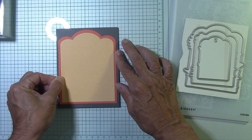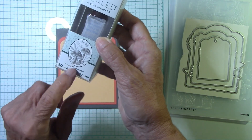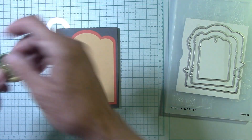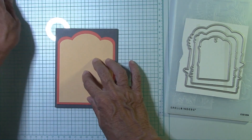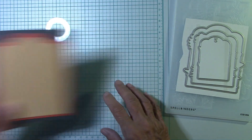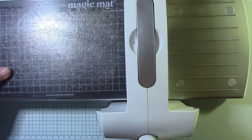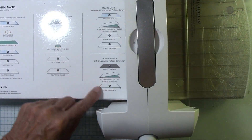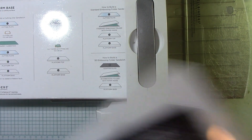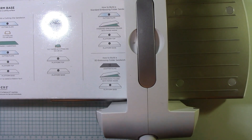I have my wax seal over here. I'm kind of in the mood to do a wax seal, but I don't know if it will take away from this. This mushroom is adorable - I did one right here in teal and gold, which doesn't quite go with this. Let's go ahead and bring in the Platinum Six. We'll need the sandwich for the 3D embossing folder - platform A, the embossing folder, and then the D plate.